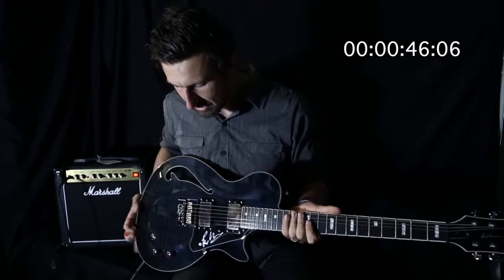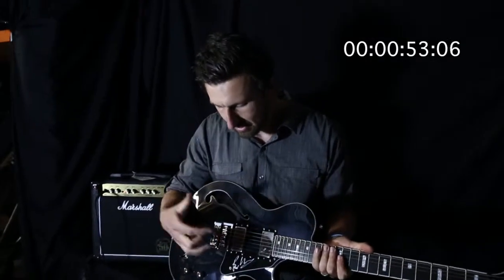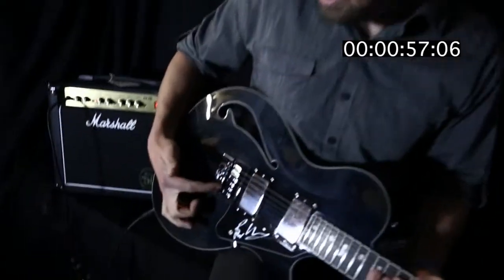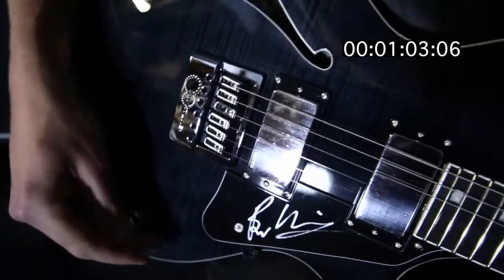Just a really cool guitar. It's got the EMG Active 81 pickup in the bridge and an EMG Active 85 humbucker in the neck, and this Evertune bridge is amazing. When you do bends, the bridge saddles actually move forward to help make it easier to bend and easier to play. Really great feel to this guitar.